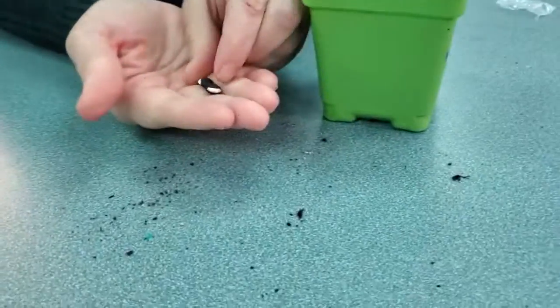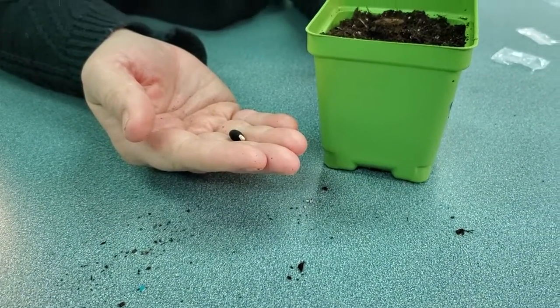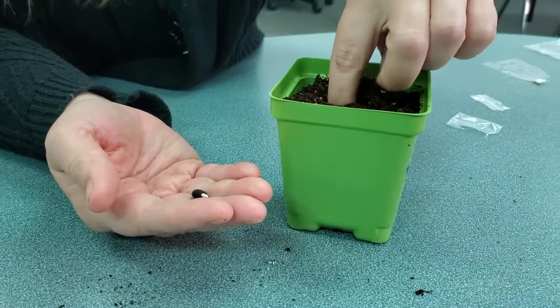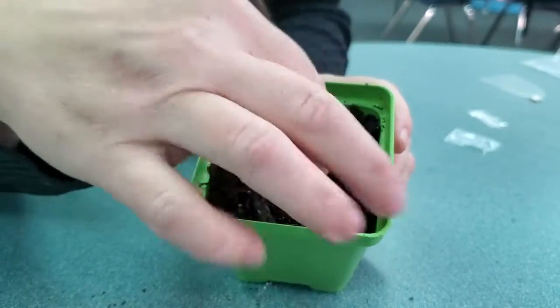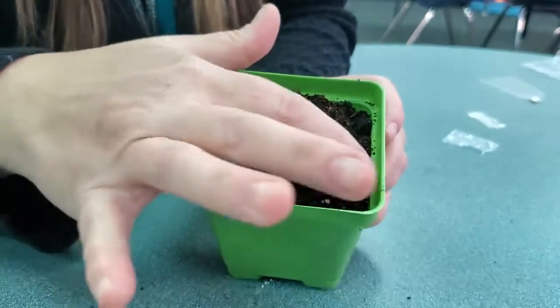So there's the seeds. These are — I think a running something, I don't know, I'll have to check with Miss Jessica. She's the one that got these for us — sweet pea, maybe. Anyway, you're going to put your seeds into the holes just like that. And when you're done, you're just going to kind of cover them up.